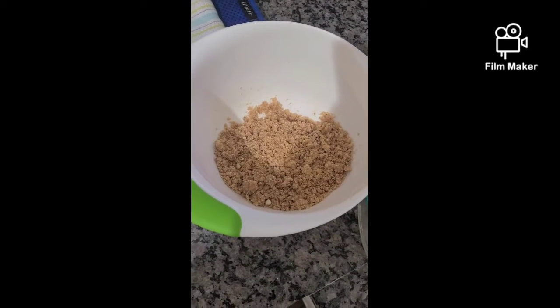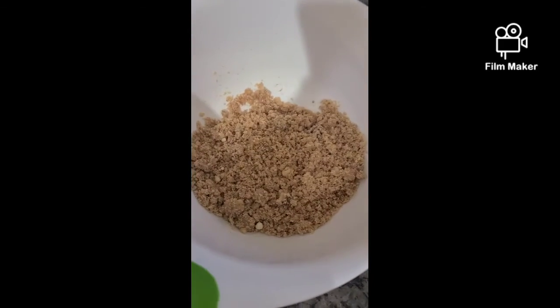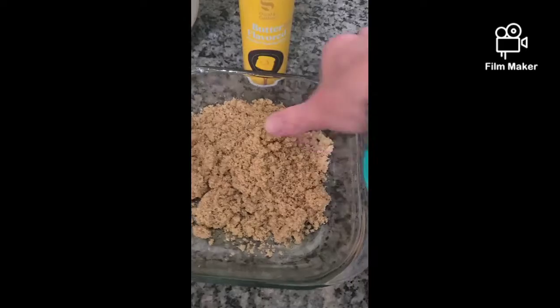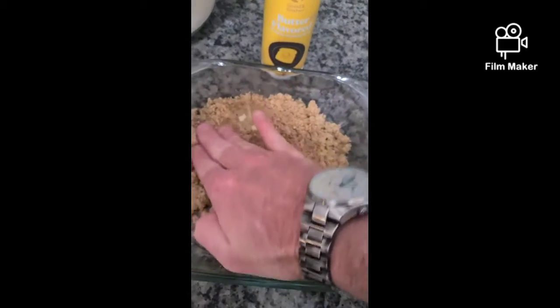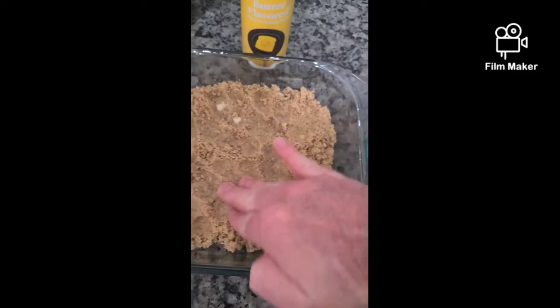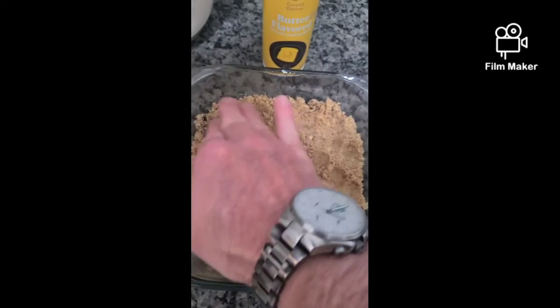We've stirred it for about a couple minutes and it looks like little tiny pea-size granules. We'll empty that into our eight by eight pan. I forgot to mention we also preheated the oven to 325 degrees. Now we're just going to press the crust into the pan until it comes up nice and even, and then we'll start our cheesecake filling.